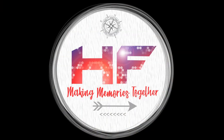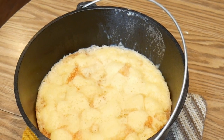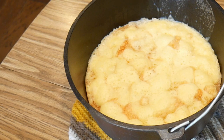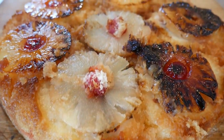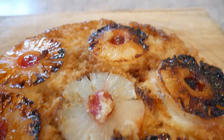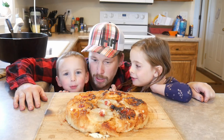Hailey family here and we're gonna make pineapple upside-down cake in the Dutch oven. And I lost my two front teeth. You want a piece real bad?